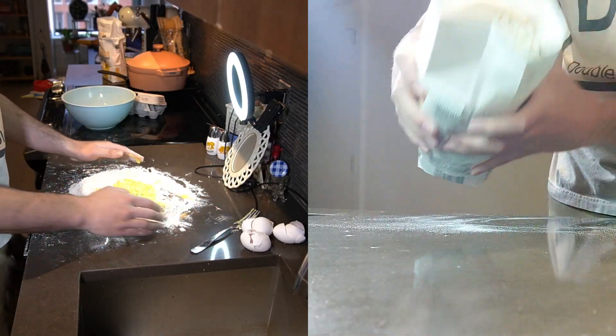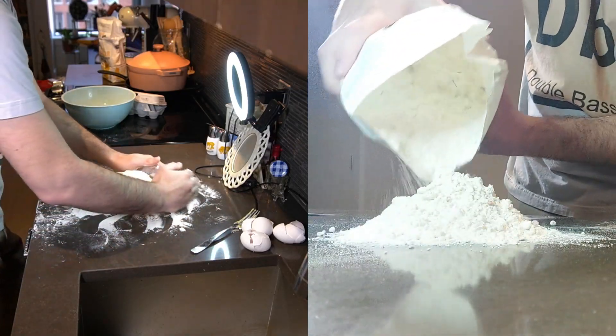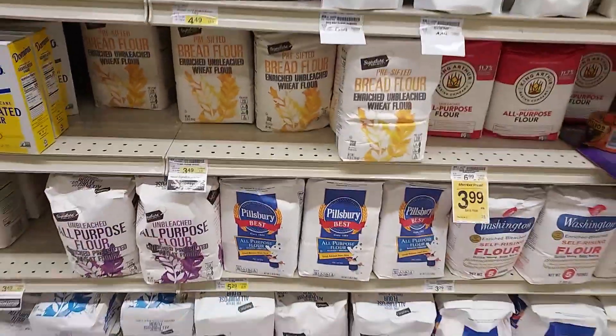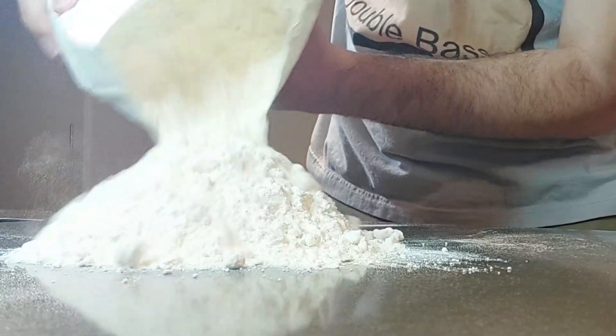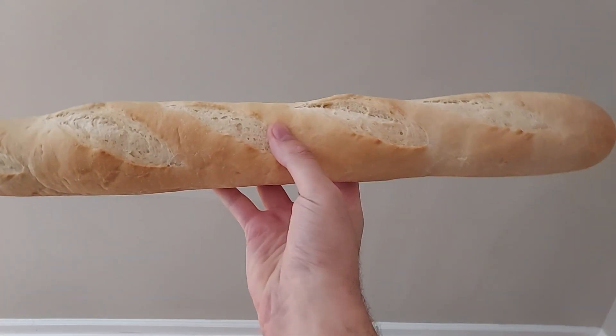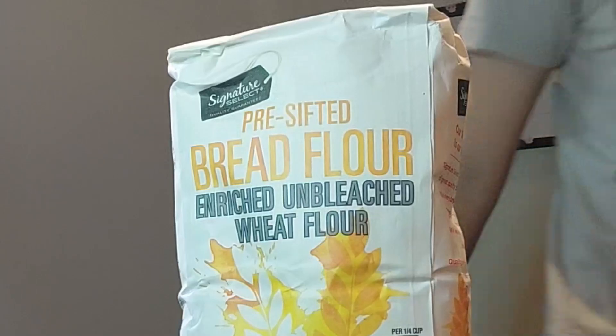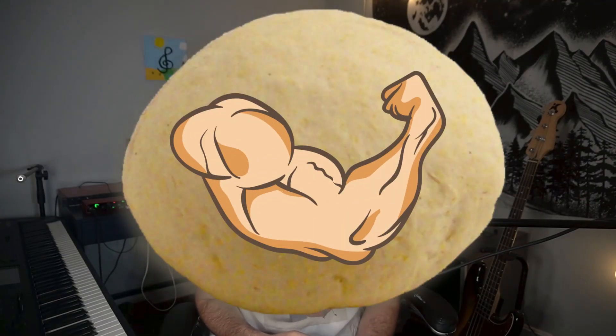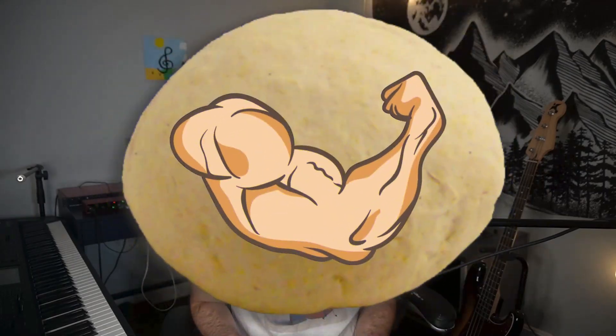I'm not just using bread flour because I have it left over from making focaccia — I actually bought it specifically for this project. Bread flour has a very high gluten content. Gluten is what makes bread have such a strong structure — it's the reason why a good crusty baguette is so dang chewy. My hope is that by using bread flour, I'm going to develop the roughest, toughest, strongest dough you've ever seen in your life. Let's get to work.